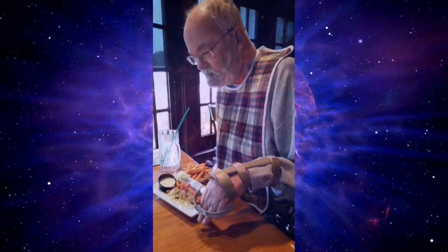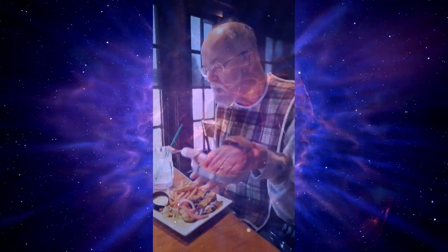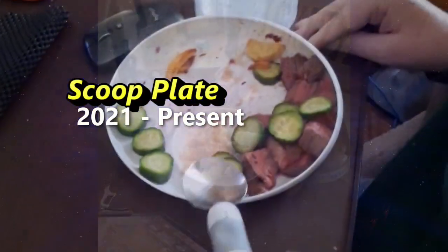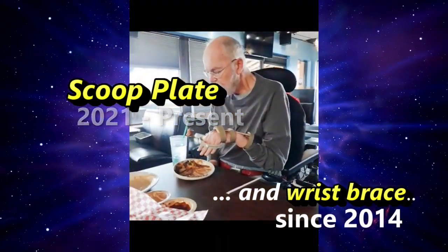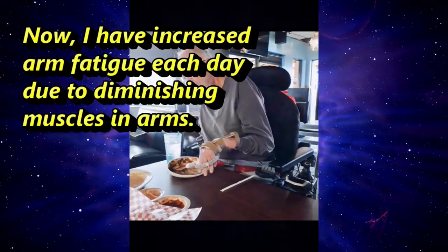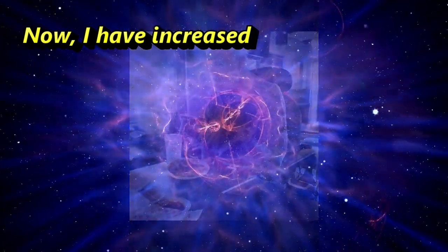Cindy and I have switched our meal pattern to have our big meal of the day at noon, with one of the reasons being my arm was not as fatigued as it was becoming by the end of the day. Adding a scoop plate also increased my ability to independently feed myself. This worked well during the past years, but now I can feel the decreasing strength and more fatigue drastically affecting the performance of my arm, which I used to simply lift food from plate to mouth even when pivoting off my elbow placed on the table.